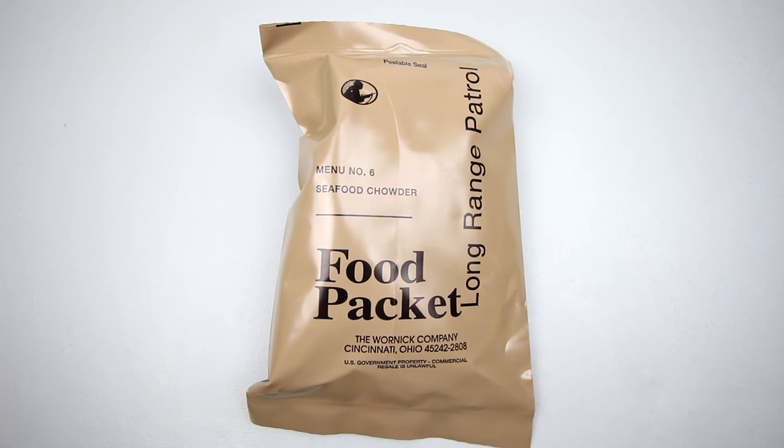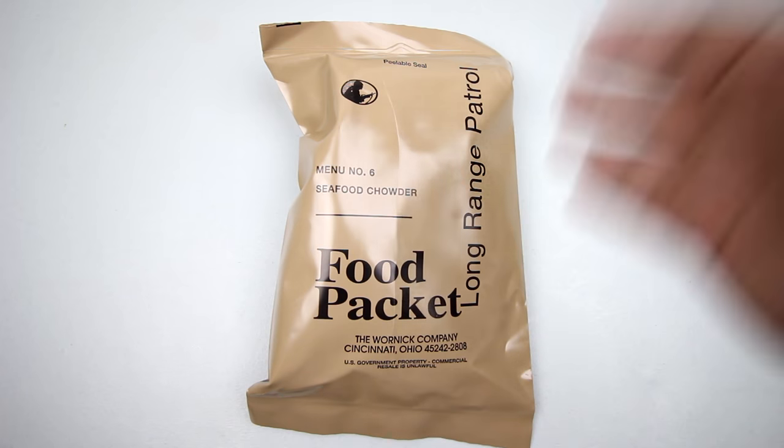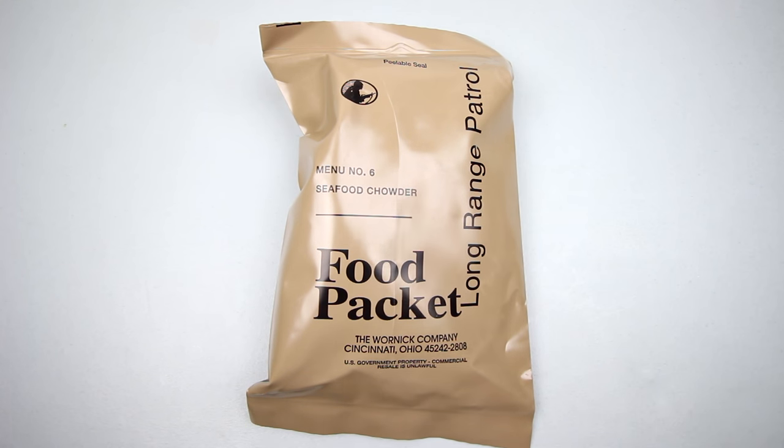Hey there YouTube, welcome back. This is StickyFingers745 with another ration review. Today we have a food packet, Long Range Patrol, menu number 6, seafood chowder. Like always, I'm a big fan of these. These have a freeze-dried entree and lots of goodies, so let's check it out.